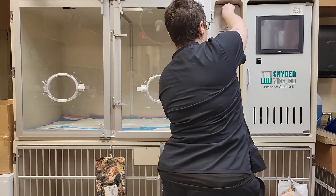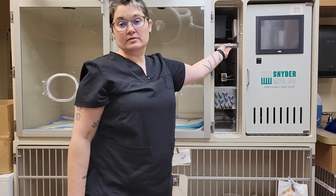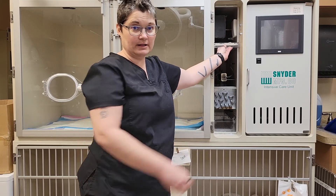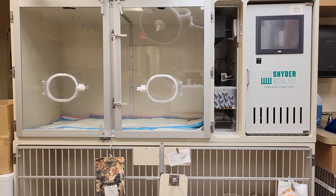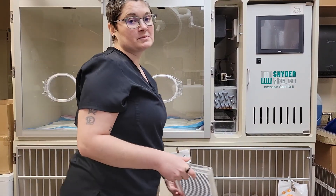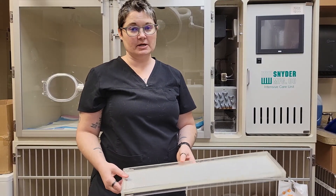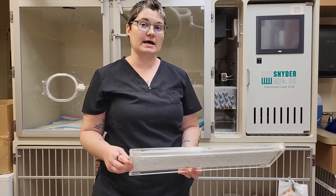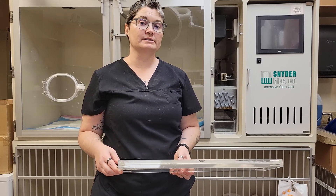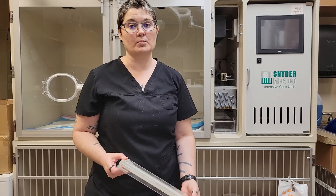We're going to open the B door compartment. We will take out the soda lime tray, discard it, and then refill it. For the purposes of this video, since we are not getting this ready for a patient, I'm not going to refill it because while it is not being used, we don't want to have soda lime in the machine because that can cause extra heat which can lead to condensation which develops in our coil and can cause more problems.